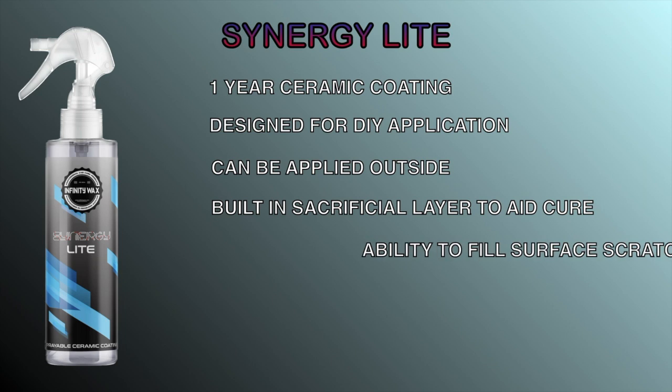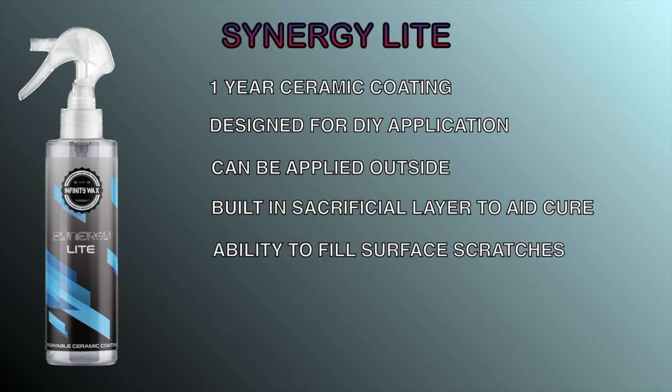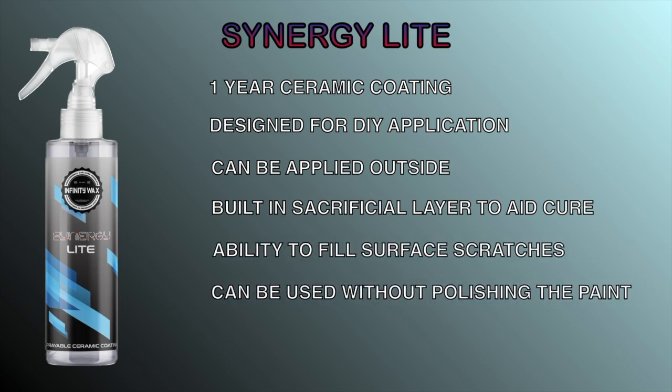It has a built-in sacrificial layer to help with cure time, the ability to fill surface scratches, and you don't need to polish your paint before using it. You can also layer it for additional protection. So let's get straight into it with the preparation.